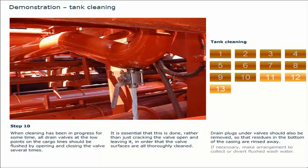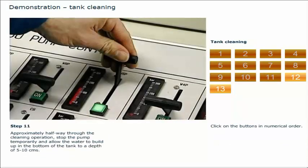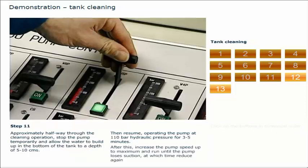If necessary, make arrangement to collect or divert flushed wash water. Approximately halfway through the cleaning operation, stop the pump temporarily and allow the water to build up in the bottom of the tank to a depth of 5 to 10 centimetres. Then resume, operating the pump at 110 bar hydraulic pressure for 3 to 5 minutes. After this, increase the pump speed up to the maximum and run until the pump loses suction, at which time reduce again. This will ensure that the wear rings, seal rings, and pump casing and internal components are properly cleaned.